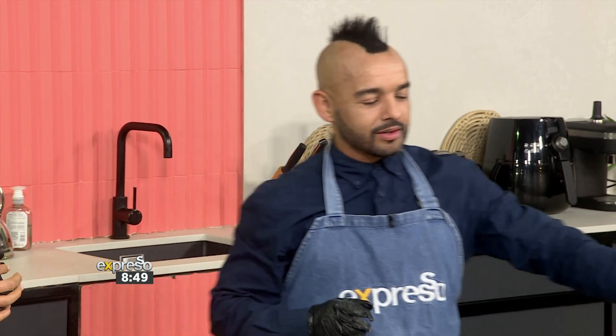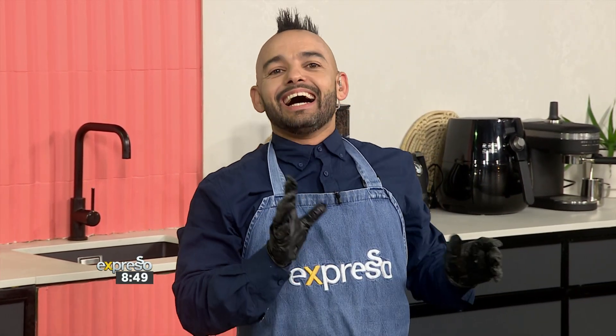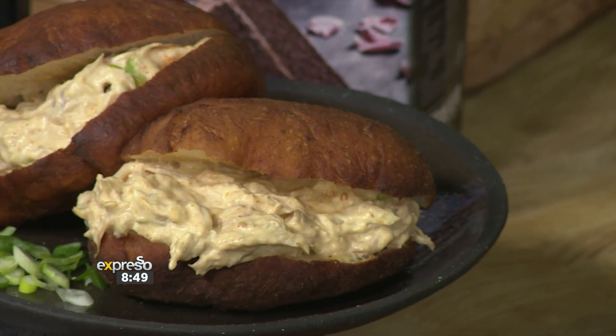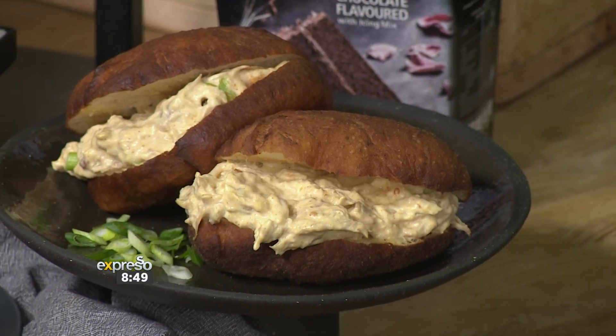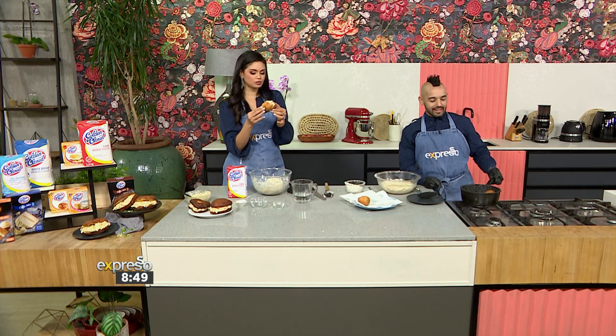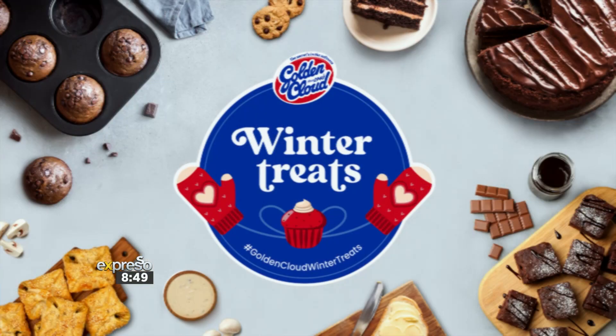To get your hands on the peri mayo fatcook recipe, go to expressoshow.com. Please don't forget, Golden Cloud is giving you the chance to win big by sharing your indulgent winter treats with us. If you'd like to know how to win, here's how.